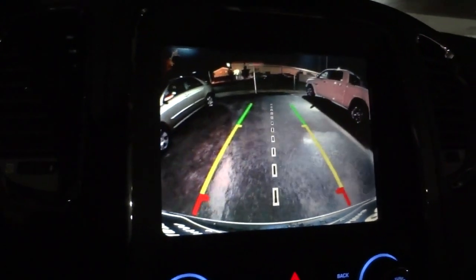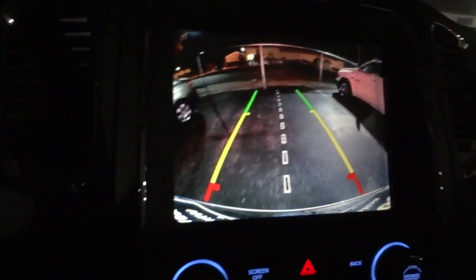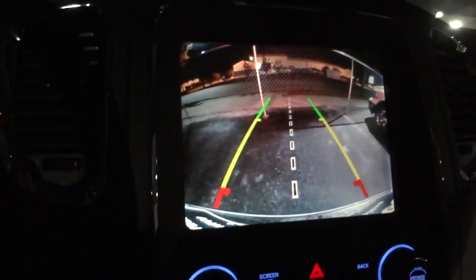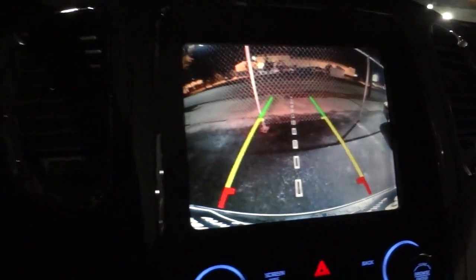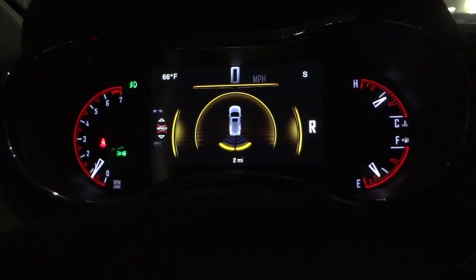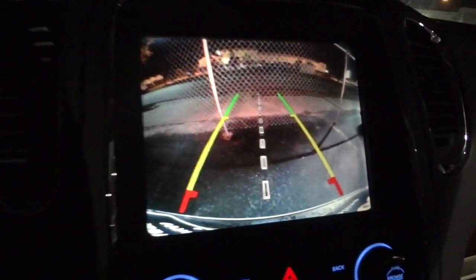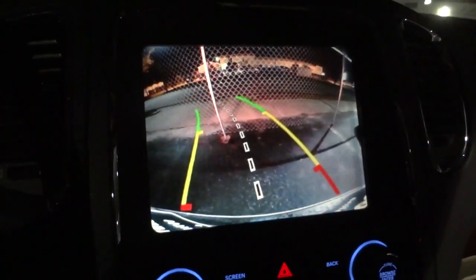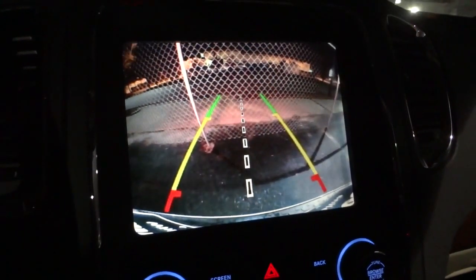I'm going to straighten up. All right, now I'm getting close and you can see it's starting to beep at me, saying hey, you're getting close to something. There's a fence back there. Just going to straighten it up a little bit and back up just a little bit more.